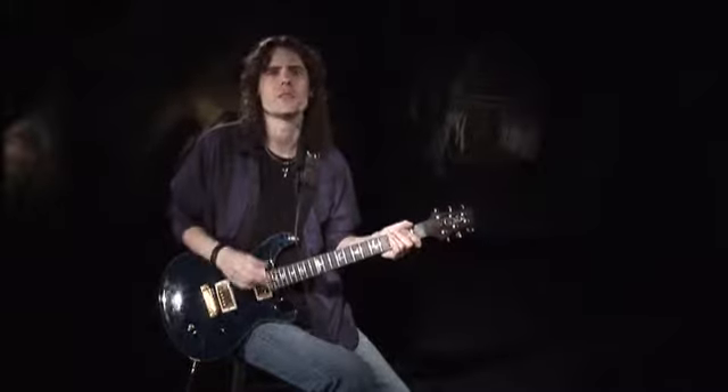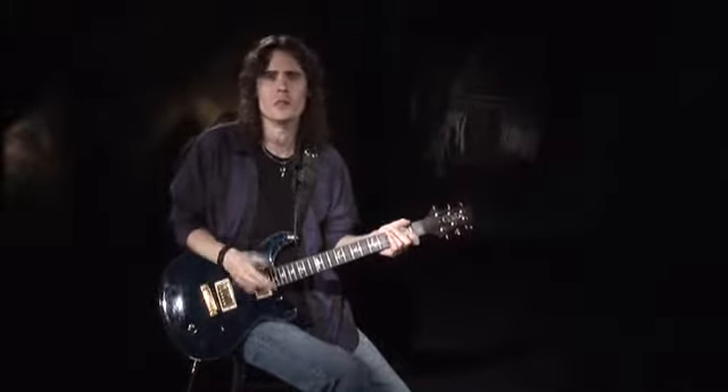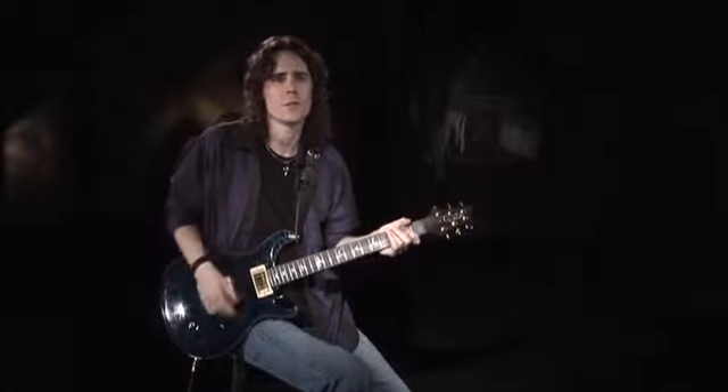Practice these every day if possible and always use a metronome. Remember, these exercises are a serious workout, so take breaks when you need them because your left hand is going to get pretty sore.